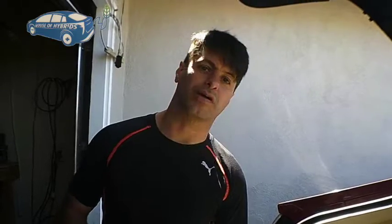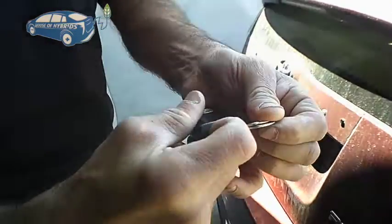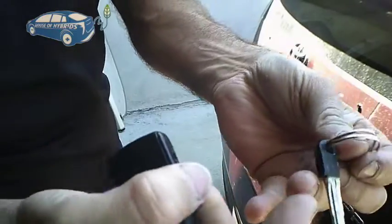I'm going to show you the whole process of how to do it. The first thing you're going to do — if the trunk is closed — you're going to get your key, press this lever here, and pull out your manual key.